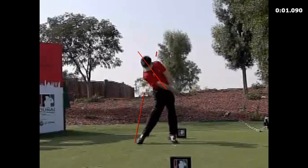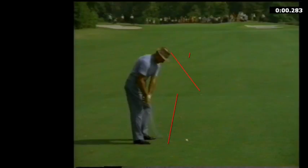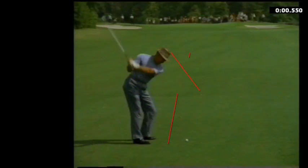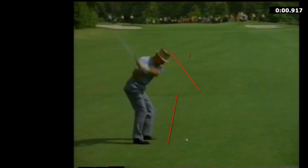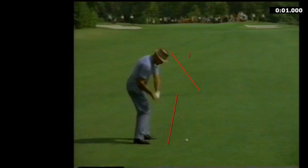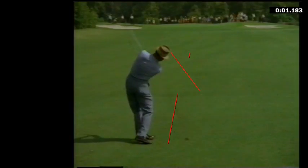Let's go old school — Sam Snead. He is definitely inside, around, and then up. Drops it in the slot, gets his right arm tucked in underneath. And then if you watch his legs, he's a push thrower for sure. As you know, he hits it pretty hard.